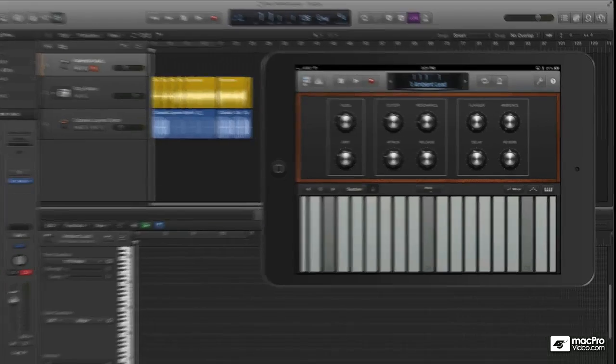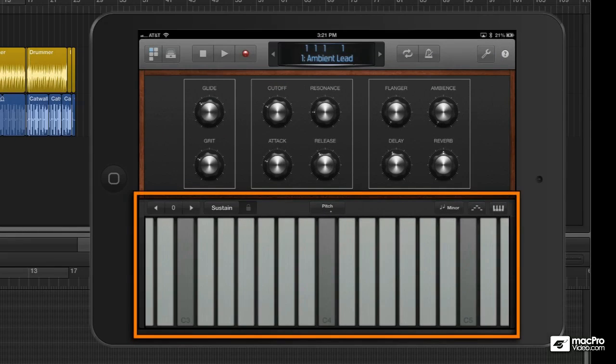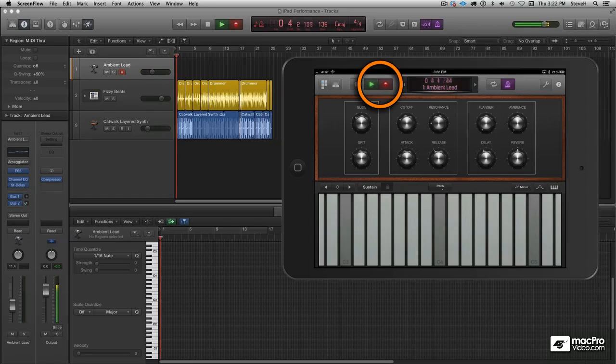Hey, Steve H. here and welcome to Logic Remote. Before we get into it, I wanted to show you this very cool keyboard that comes with Logic Remote, and I thought I'd improvise something for you.